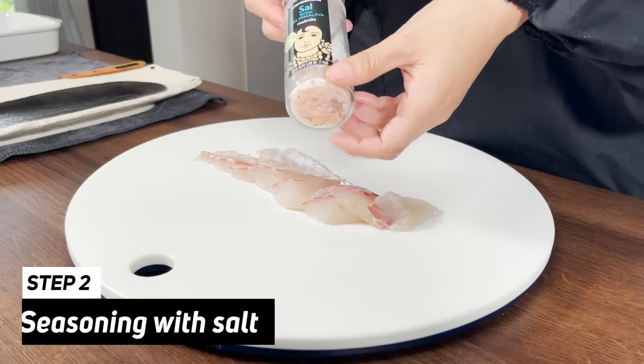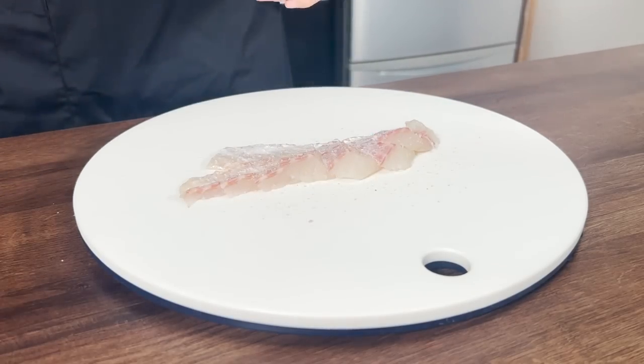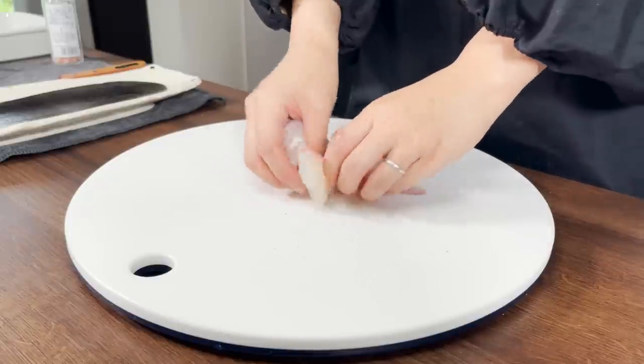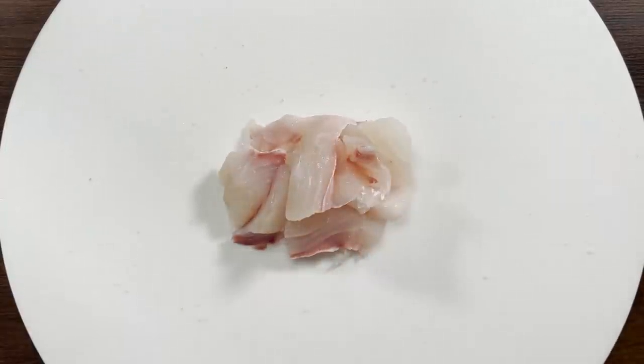Seasoning it with rock salt. I really like to use rock salt because the flavor is more rich. I personally like the texture because it's crunchy. Usually modern tempura would have more seasoning at this point — some pepper too — but today we'll do it the old-fashioned way on purpose.